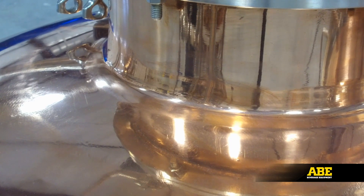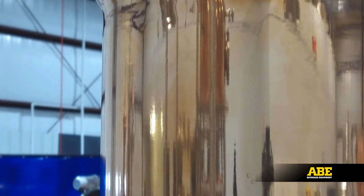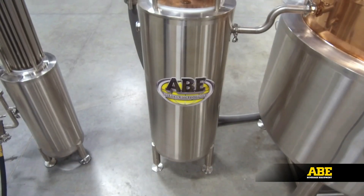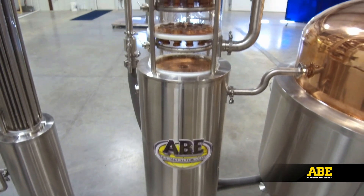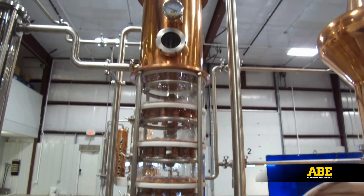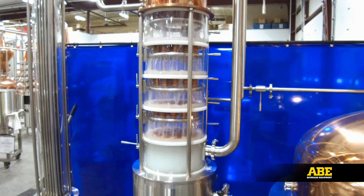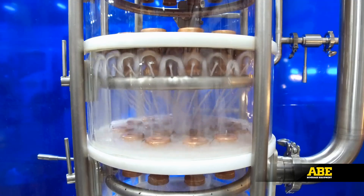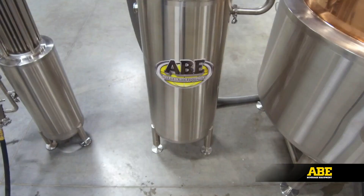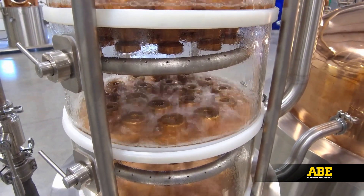Depending on your need, you can order a single or semi-continuous model, and every model comes with an integrated CIP ball to assist with the cleaning. ABE's innovative designs on the rectification column allow you to see the distilling process in action. The standard column comes with four plates but is modular to allow for as many plates as you need. Each plate has a 360-degree CIP ring to allow for thorough cleaning. And just so nothing goes to waste, the low wines container has a 12-gallon capacity so you can recapture and reuse your run-off distillate.